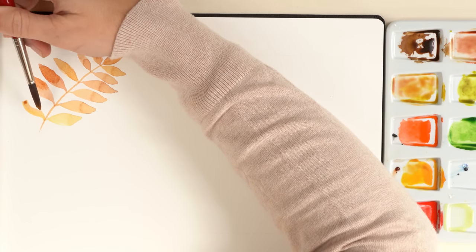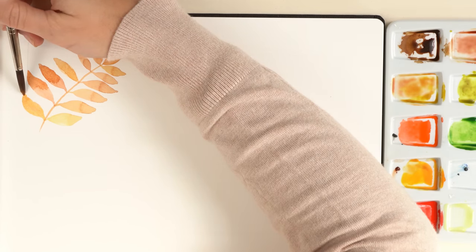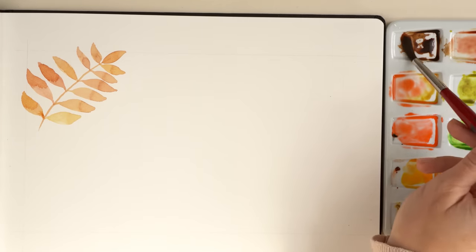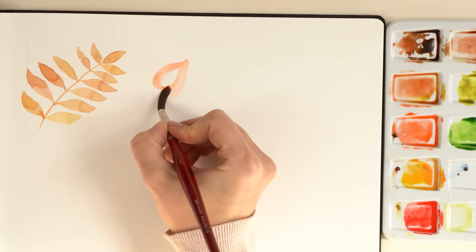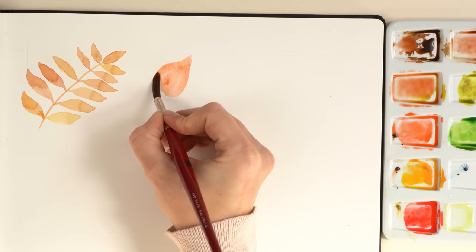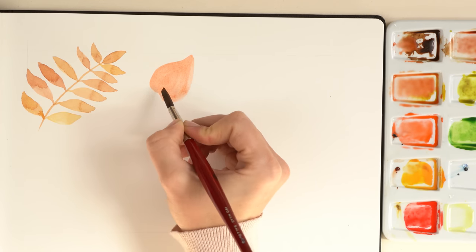Now it's time to let the first leaf dry and we go on with the second leaf — we paint a linden leaf. Let's paint a kind of heart shape. I create the heart shape and then fill in the leaf with the first layer. I want the color stronger so I add a second layer.